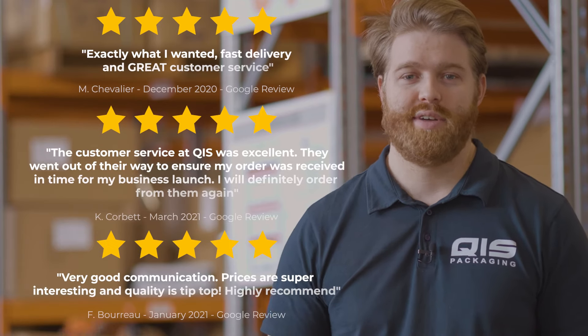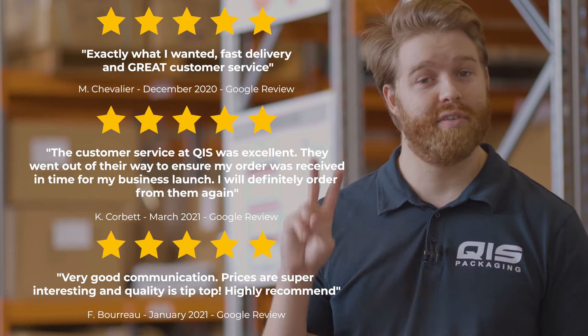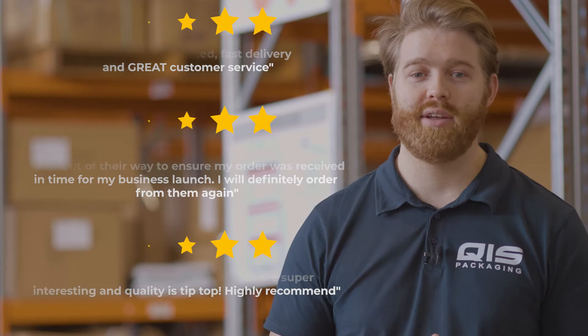At QIS we know that fast delivery is important. That's why once your order is processed it takes only one business day to Brisbane and Sydney, two business days to Melbourne, four to Adelaide and Perth, five to Hobart, and six to Darwin.